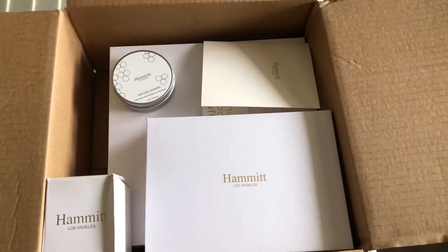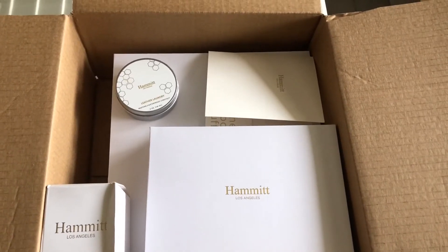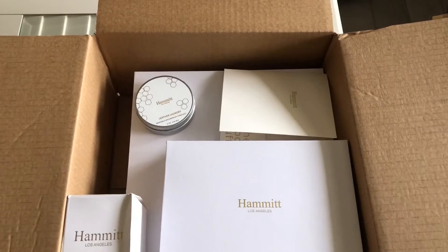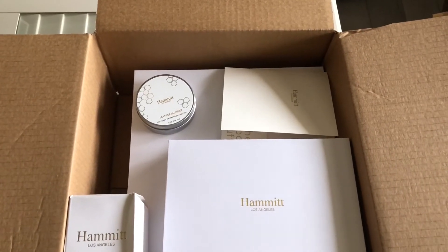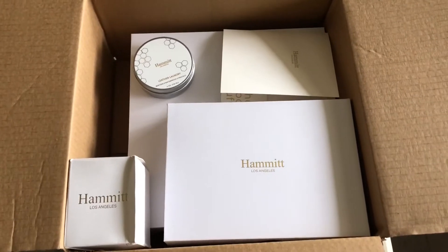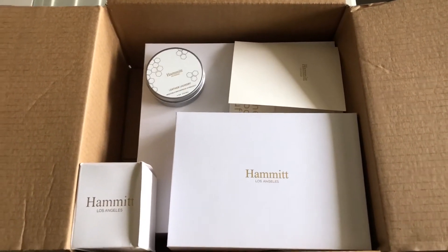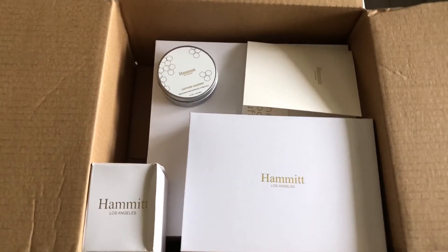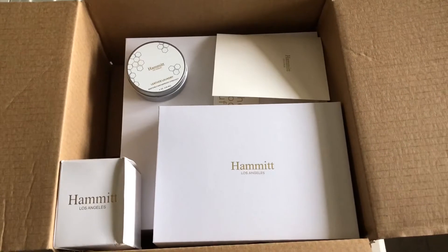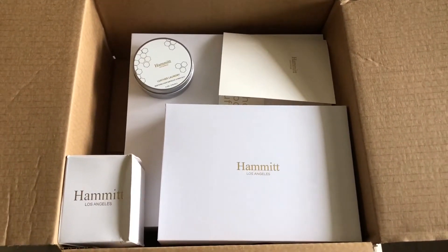It turns out with this particular leather they had a problem — it was called the pinecone leather. It was an embossed leather and it had some minor issues with cracking and peeling, which is not their typical leather. This company offers a 100% lifetime guarantee on their products. So I asked them if this was typical wear for the pinecone, and they said they had trouble with that one and would give me a credit to use on their website.